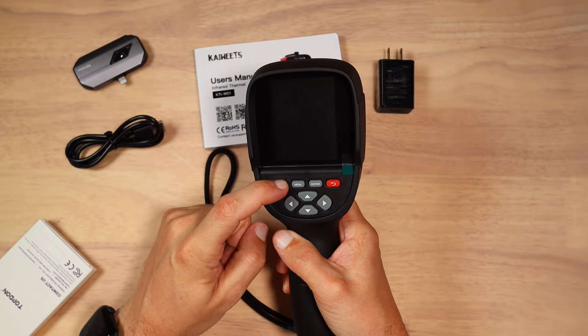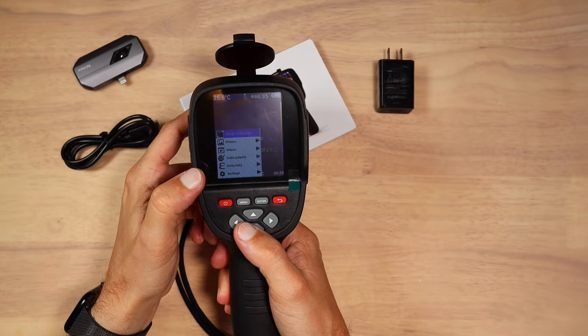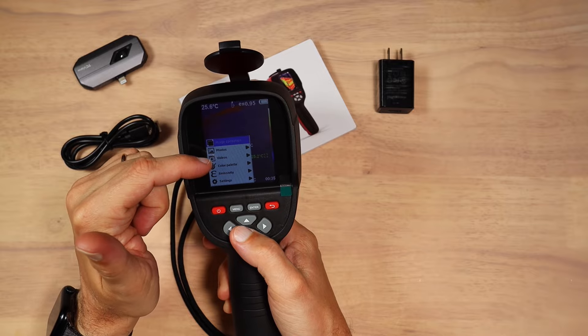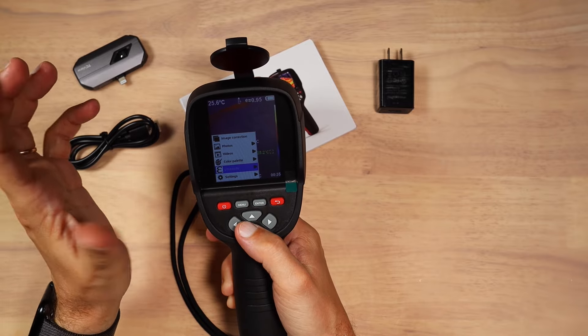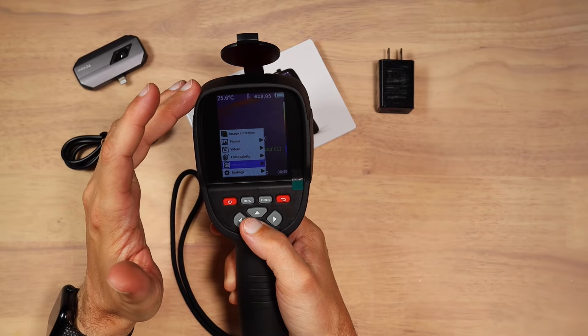You just press the power button and let the device boot. The menu settings of the device are pretty straightforward. You have image correction, you can review your photos, you can review videos, you have the opportunity to change the color palette, and emissivity settings depending on what kind of object you are measuring if you want to get more accuracy out of this device.